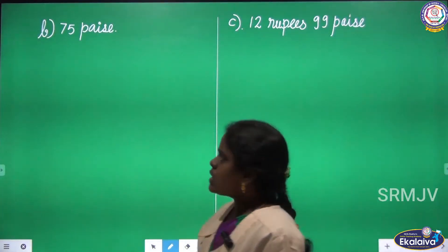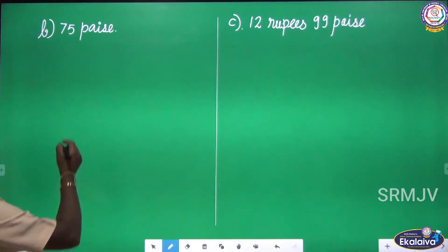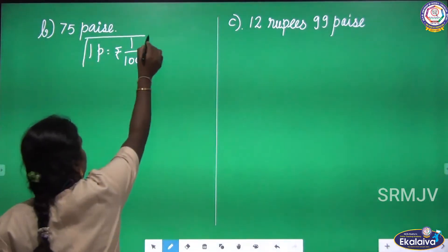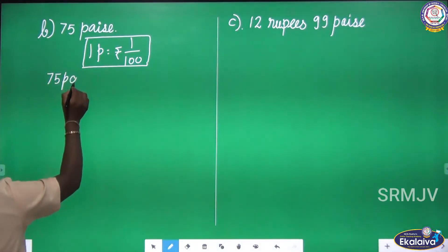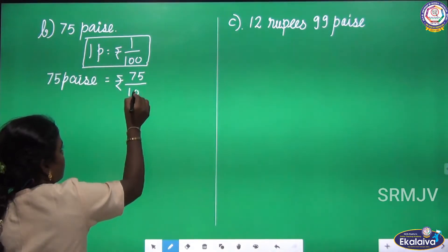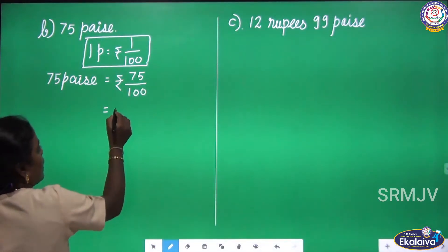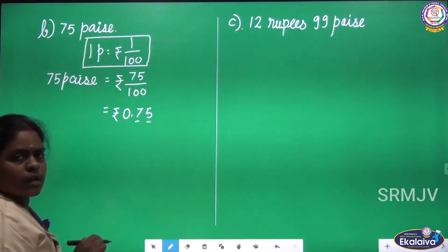75 pies. Only pies is given — there is no rupee, that is, there is no whole number part. Let us write the formula: 1 pies equals rupees 1 by 100. We have only 75 pies, so you just divide 75 by 100. There is no rupee, so just divide 75 pies by 100. 75 by 100 equals 0.75.